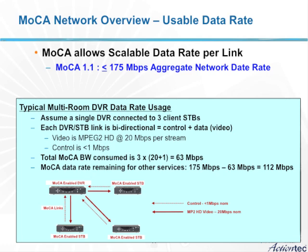To give you an example of how that data rate is consumed: assume you have a single server with multiple high definition streams. Those HD streams, if they are MPEG-2, each consume 20 megabits per second. If that server is serving up three streams, it will be consuming 60 megabits per second on the network. Using MoCA 1.0, that gives you over 100 megabits per second left over for additional applications. MoCA 1.1 provides even more capacity with its 175 megabits per second maximum.